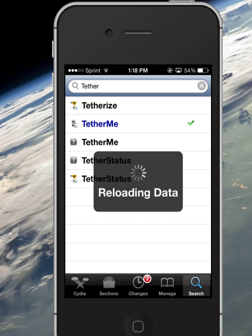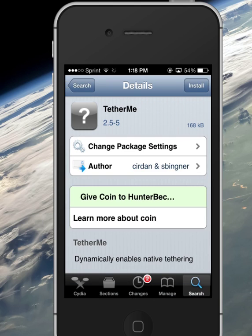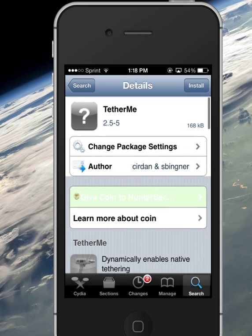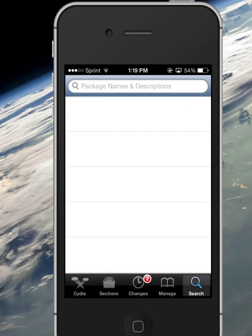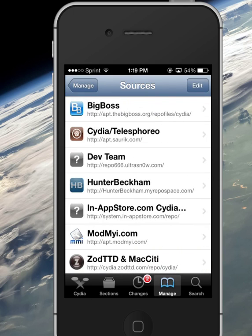It says I have the paid version right here, but I do not actually have the paid version. So this free one right here is what you're going to want. Hunter Beckham is the repo that you want to get the free TetherMe app. To find the Hunter Beckham repo, go to Manage, go to Sources, and then Hunter Beckham. His URL is hunterbeckham.myrepospace.com.